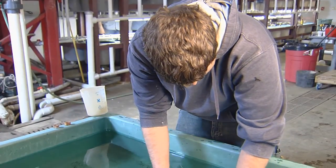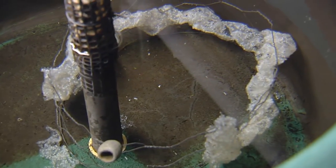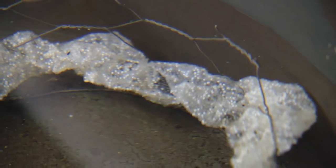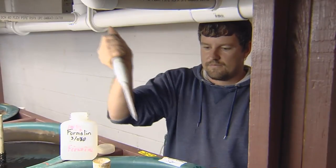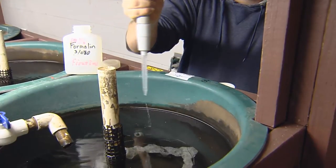Take care with this — too much contact will lead to egg damage. Many eggs die during incubation and turn white, while the matrix that holds the eggs together breaks down. This is expected. However, if you notice a white fungus, egg ribbons can be treated daily with formalin to control the fungus.